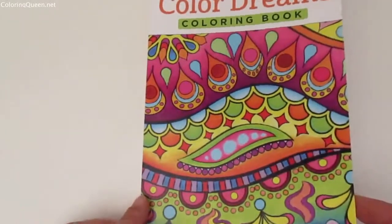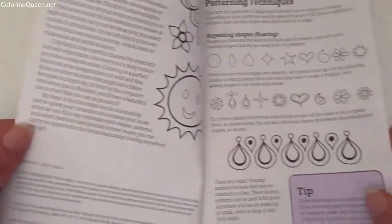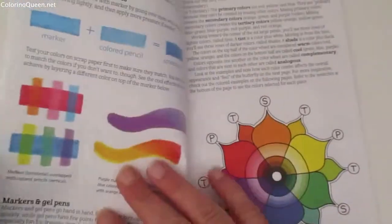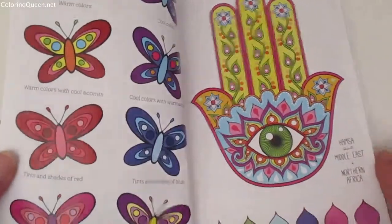Hi, this is Leigh from coloringqueen.net and I have a review today of a book called Color Dreams. It's by Thaneeya McArdle and this is a mini book, or as she calls them, a portable page.